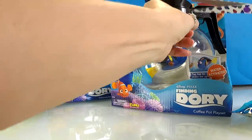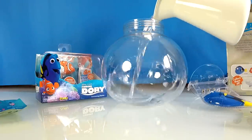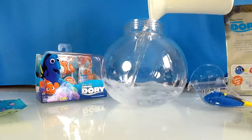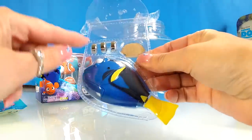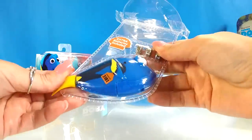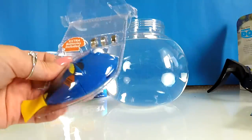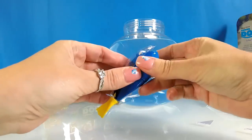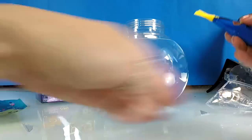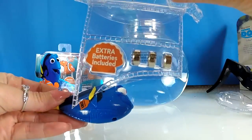I'm going to need my scissors for this one. We have Dory and we've got three batteries. She might actually have batteries inside but we'll try first. We'll get this open and see if she works in the water already. If so, then we have three extra batteries there.